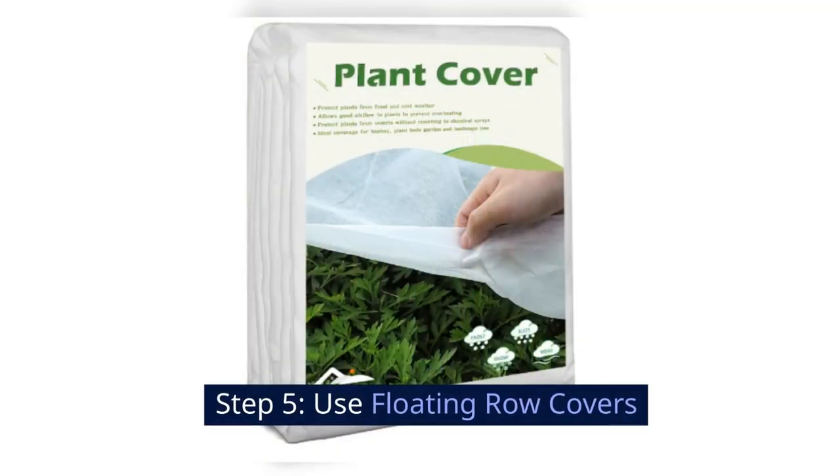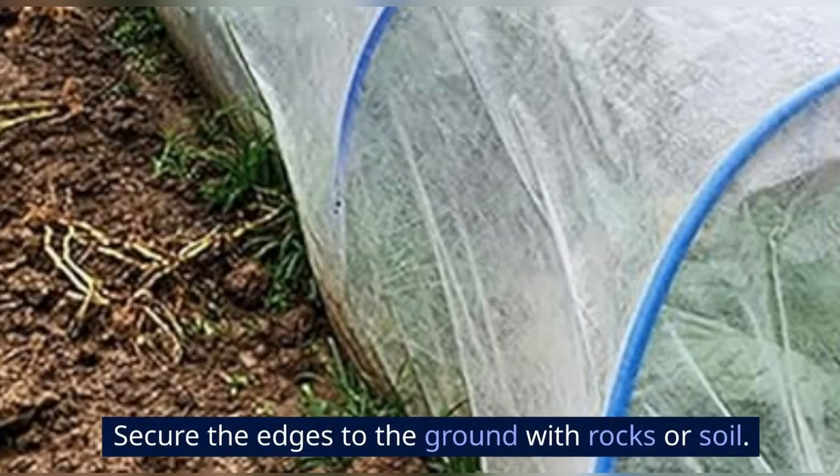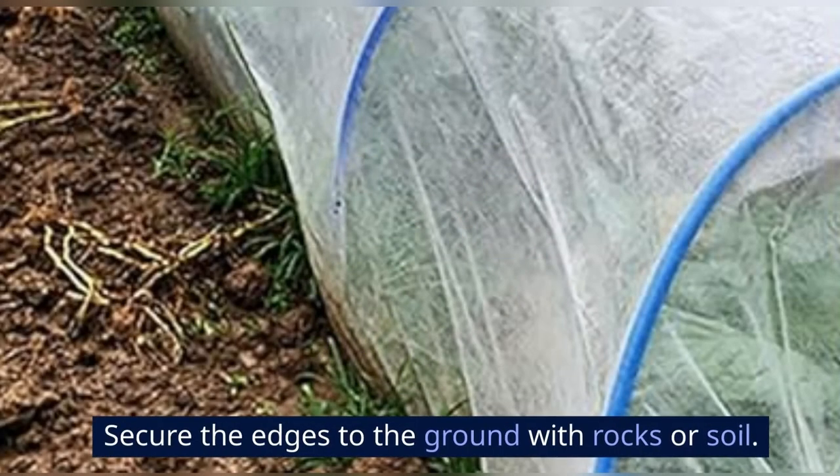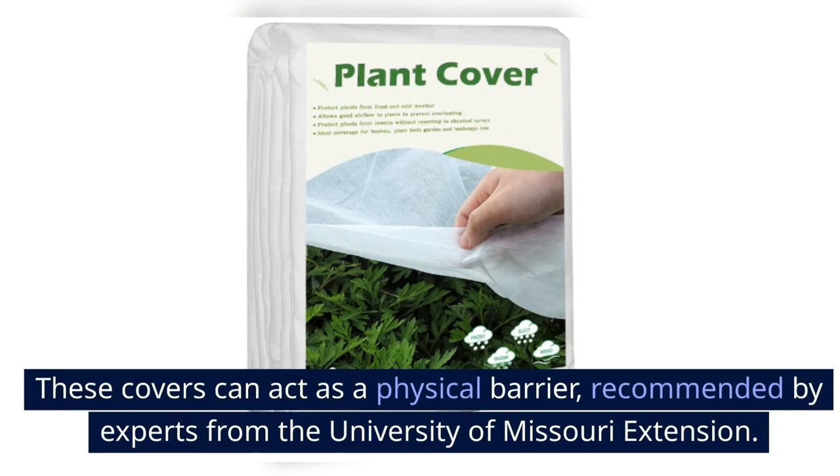Step 5: Use floating row covers. Drape the floating row covers over your plants and secure the edges to the ground with rocks or soil. These covers can act as a physical barrier, as recommended by experts from the University of Missouri Extension.